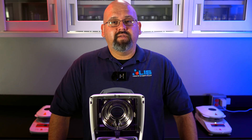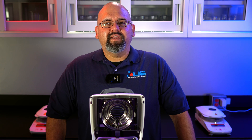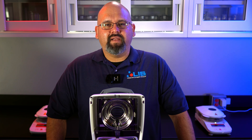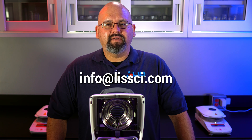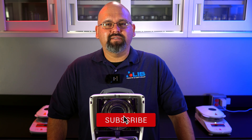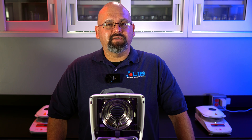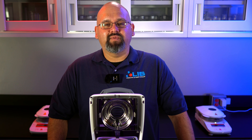And that's it. If you have any questions, feel free to comment down below. If your lab equipment needs servicing, contact us at info@LISSCI.com and we'll get back to you as soon as possible. If you want to check out more videos on the lab equipment we service and sell here at LIS, check out our channel and make sure to subscribe for future videos. As always, have a wonderful day and thanks for watching.